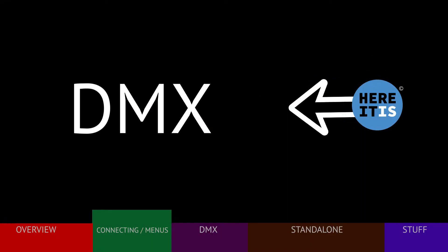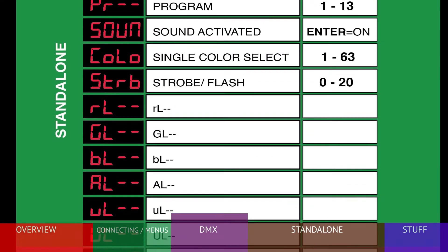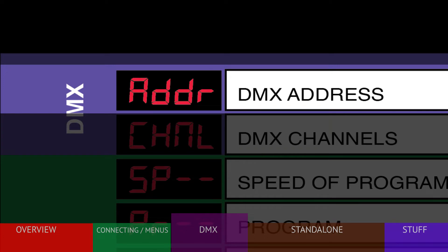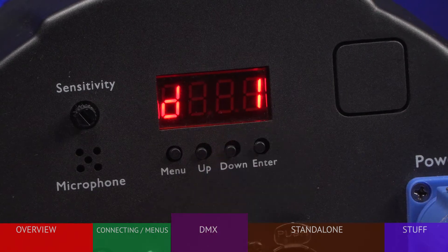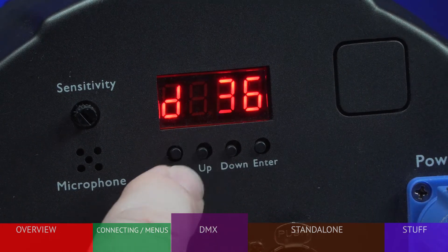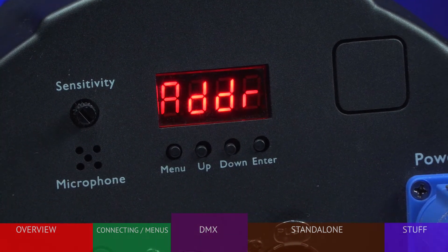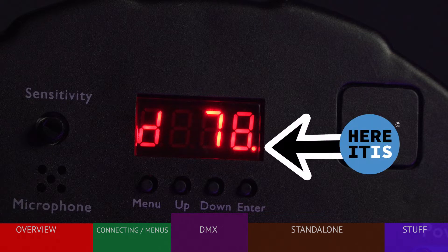Most typically, your fixture is used as part of a DMX-controlled system. To set the DMX address, press the menu button to display ADDR, or address, then press ENTER. Use the up and down buttons to choose a DMX starting address from 1 to 512. Once your choice is in the display, press ENTER — the address is now stored in the fixture. If the fixture is set to a DMX address, the address will show up on the display when powered up. Also, if a DMX signal is present, a small red dot will appear.